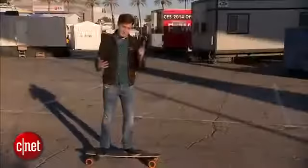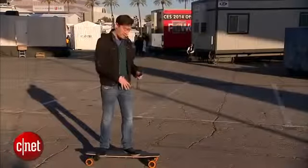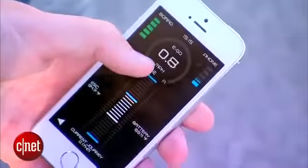As if that's not enough, the remote has a flashlight on it, and if you download an app, you can actually control this thing using your smartphone, although then you do risk dropping it as you're whizzing along the pavement.